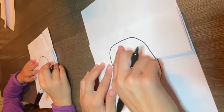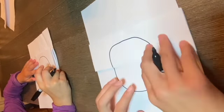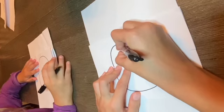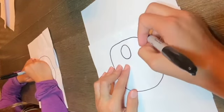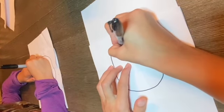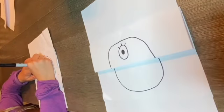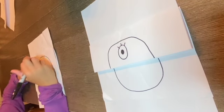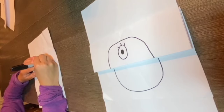You guys can make this eye whatever you want. I'm gonna do one big eye, but you can draw three eyes, four eyes, two eyes — however many you want. I'm gonna draw three eyes! Just make sure it's on the top flap of your paper. I'm going to do one big circle with a smaller circle inside and color it in, and let's give it some eyelashes. It's gonna look creepy — one big eye, one little eye, and one big eye!